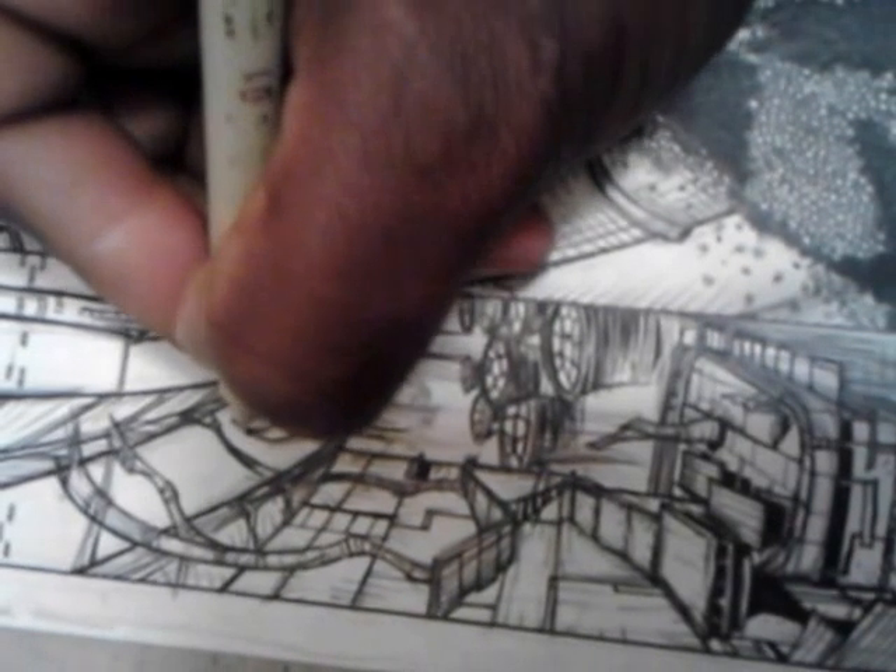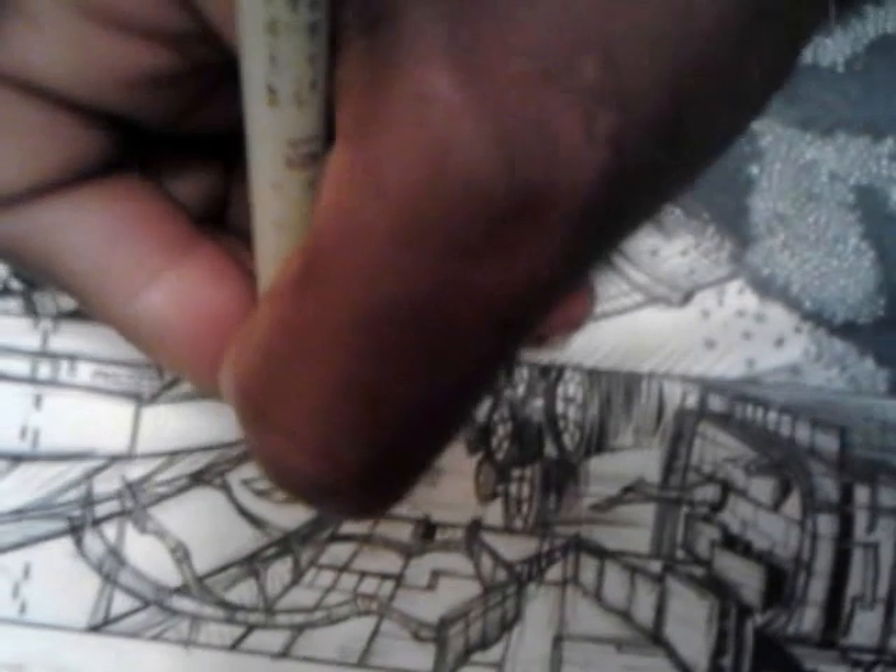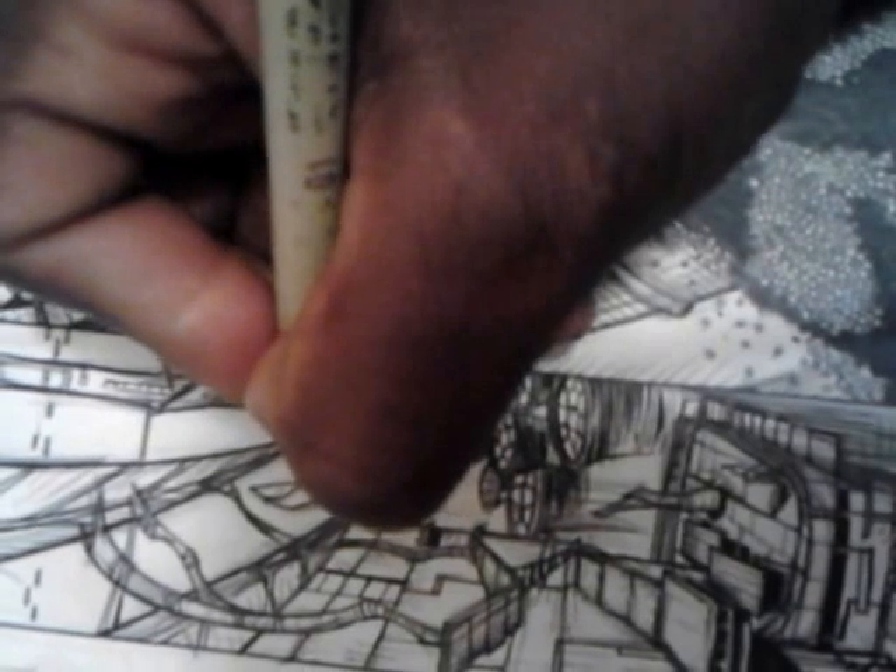Sometimes I draw when I'm even in my car in my parking lot — I draw for like three hours straight. That's something you want to do every day. As I say, practice makes perfect.